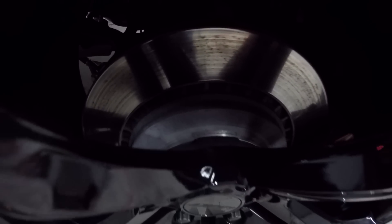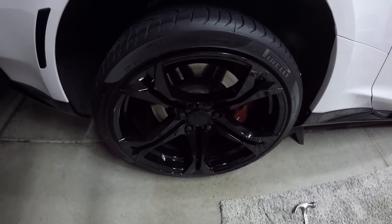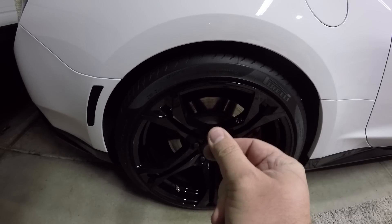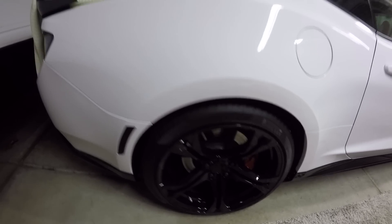The wheel's back on — you can barely see the spacer on there. Now let's go do the other side and we'll do that in a jiffy. There you have it — spacers are on both sides of the car and she's dropping down to the ground.